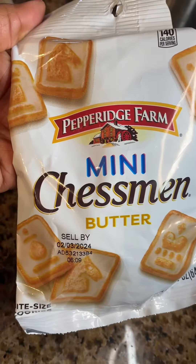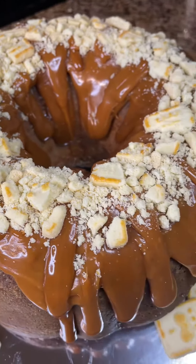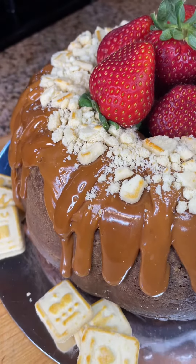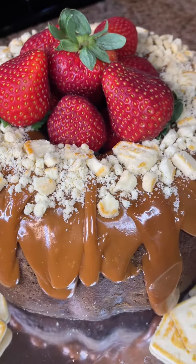And now those Chessman cookies — I did eat a couple. I crunched them up, just made them until they were nice and crumbly, and added them to the top of that pound cake. Then added strawberries on top to make it cute.